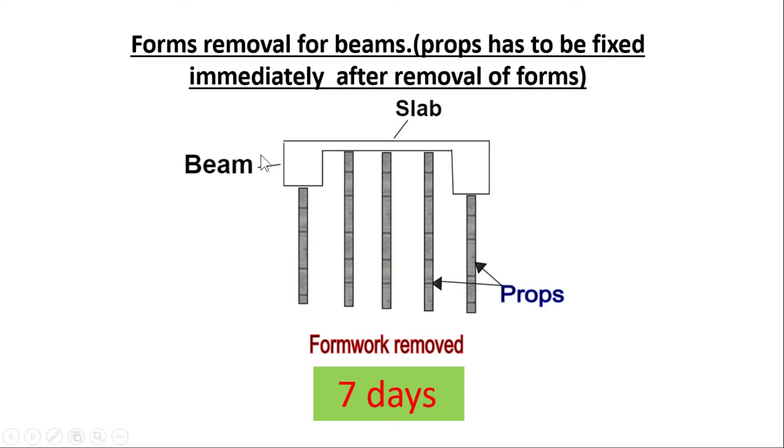For beam formwork removal: the vertical formwork of beams can be removed within 24 hours, as mentioned before. But if you want to remove the bottom formwork of beams, you have to wait 7 days — and immediately after removal, you must fix the props again. So within 7 days you can remove the bottom formwork of the beam, but you have to re-fix the props right away.